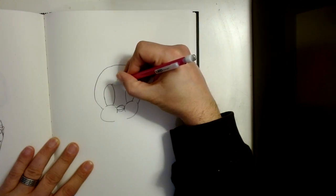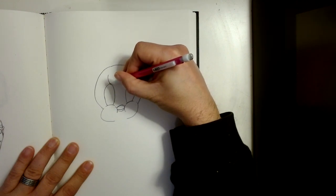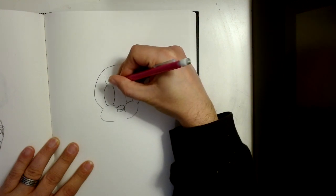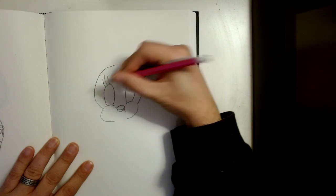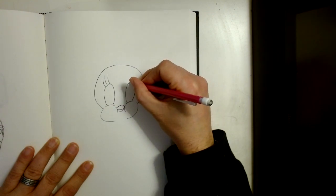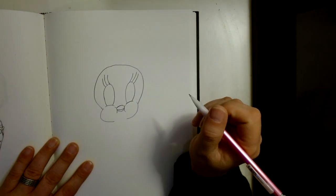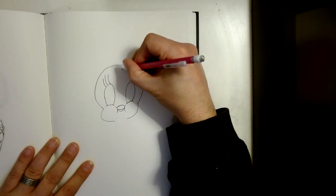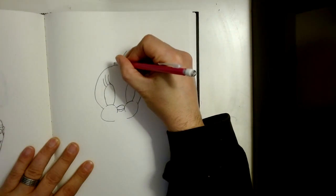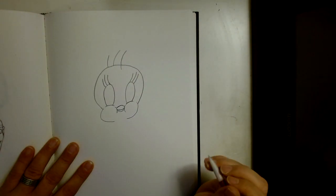Now we're going to draw Tweety Bird's eyelashes. We're going to draw two lashes and have three of those right there. Then we're going to come to this side and draw one, two, three more. Then we're going to go on top of the head here and draw one right here, then two and three like that.